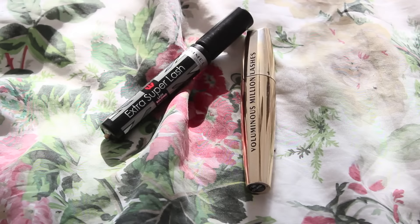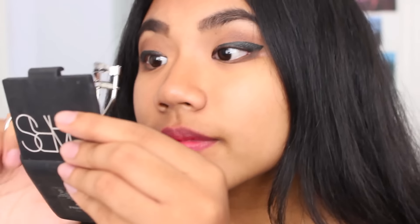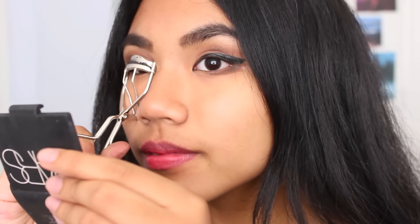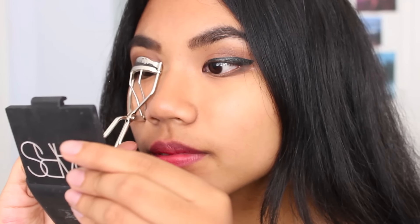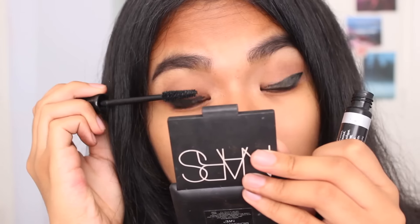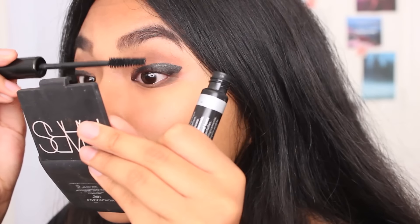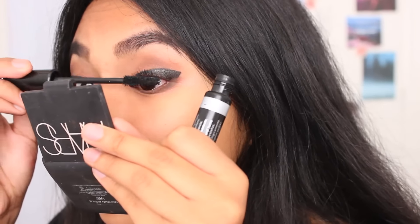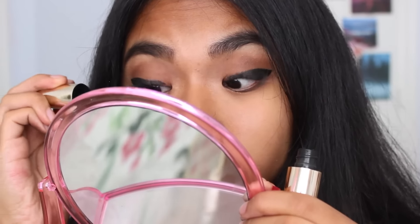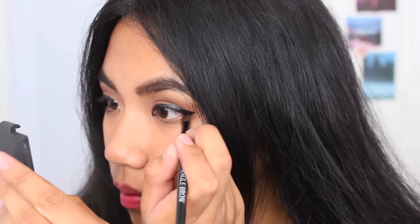Now for mascara. I take an eyelash curler and curl them for about 10 seconds. And then I take one of the mascaras I use and apply it, then the other mascara as well. Taking a dark eyeshadow, I'm going to put that in the lower bottom area of my eye. This will add just a little bit more definition.